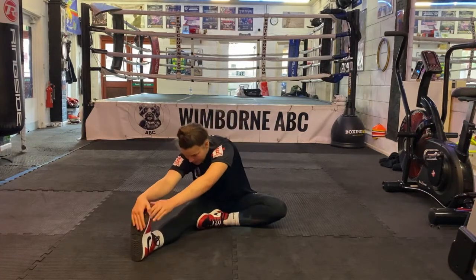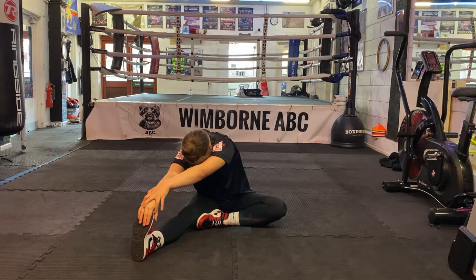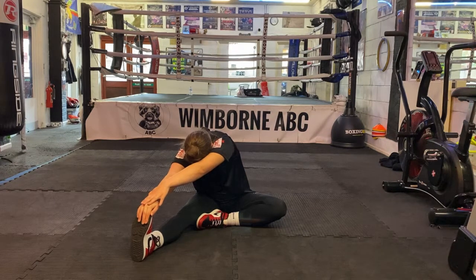Firstly, you're going to start by sitting on the floor with your left leg out in front of you and your right leg bent in. Making sure you keep your leg straight, you're going to reach as far as you can to your foot. Don't worry if you can't reach it, just try your best. You're going to hold this stretch for 30 seconds.